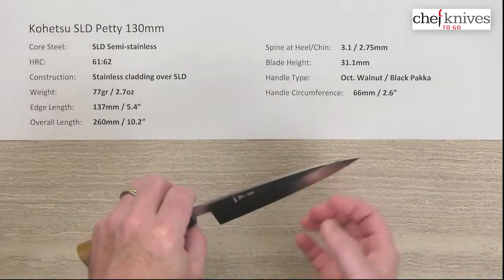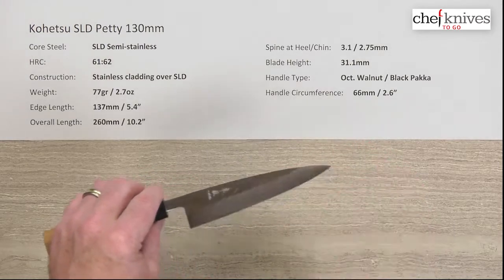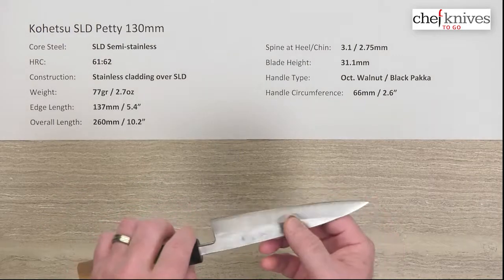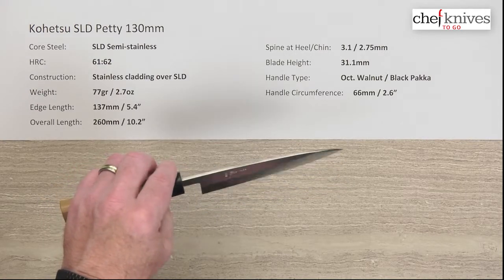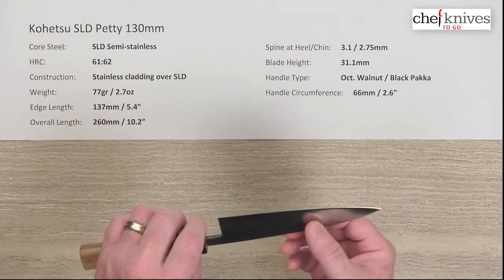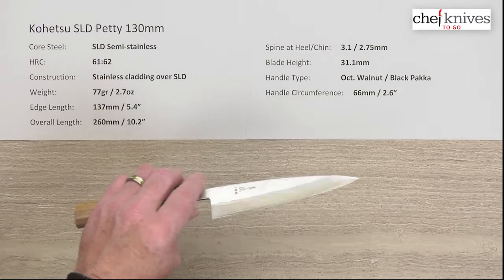It doesn't actually cover the spine — it's just cladding on each side. The cladding has an interesting pattern. This blade is small enough where the pattern is not quite as obvious as on some of the bigger blades, but it's kind of a latticework pattern. The semi-stainless is really pretty stainless in practice. I've got a 180 Gyuto and I had a Bunka as well, and you really didn't get much staining on them at all unless you really let them sit a while — so almost stainless in practice.